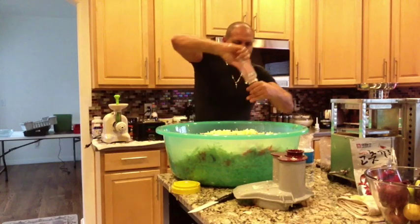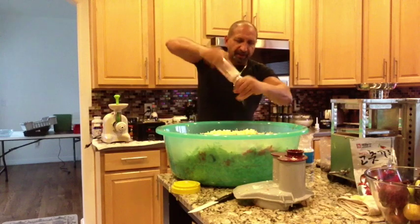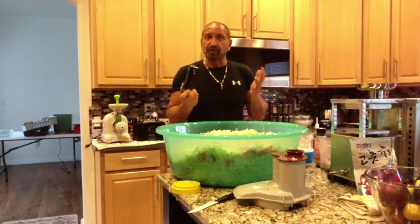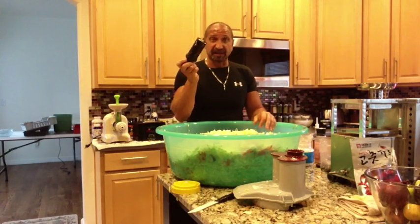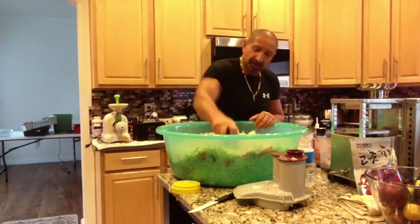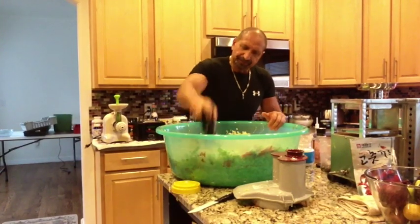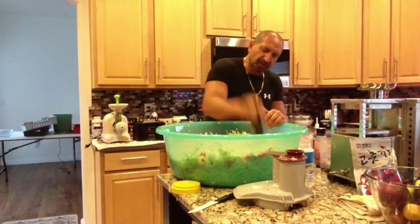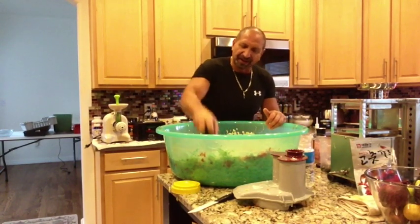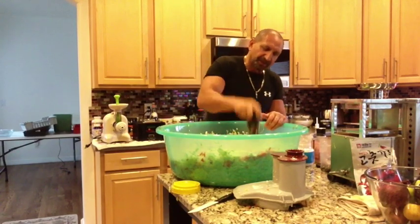I like the Himalayan pink sea salt. You can use a masher — I happen to have one from my Omega juicer — and you literally mash it, pound it, and squeeze it. If you let it sit, it will start to bleed by itself. That's the lactic acid being released from the cabbage, and that's what will ferment and give you all that good bacteria.